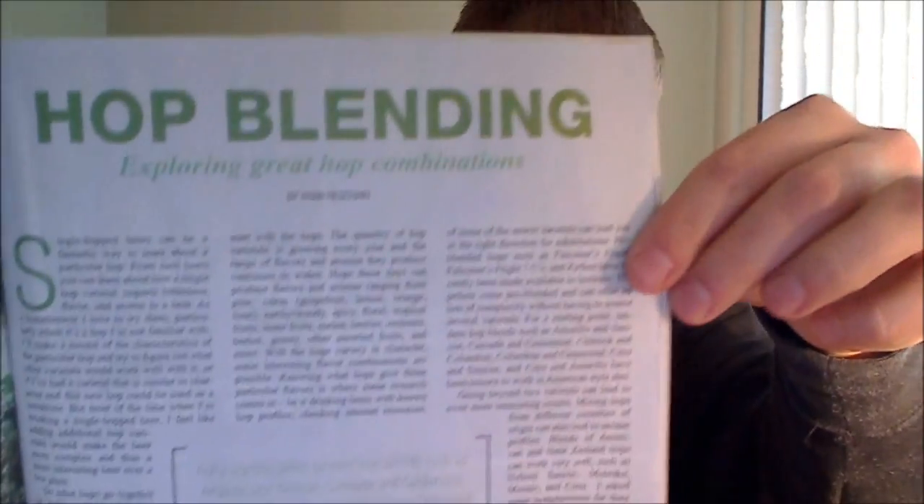Hey everyone, welcome back to another West Coaster video. This month we're looking at the December 2013/January 2014 issue of West Coaster, and in this month's article I talk about hop blending. It's on page 31 of the issue. You can find the digital copy at westcoastersd.com as well as reading my past articles.